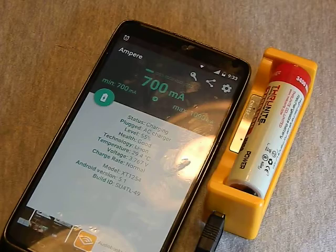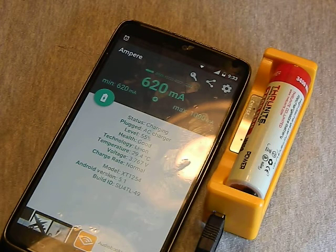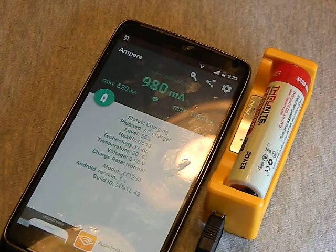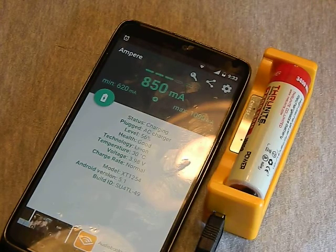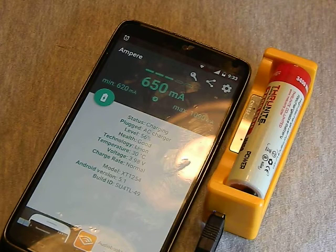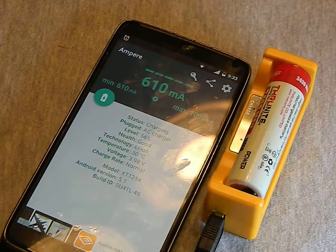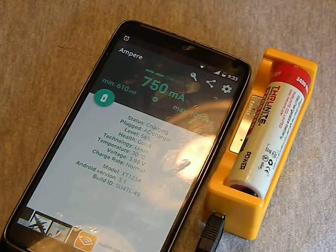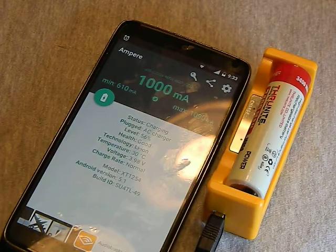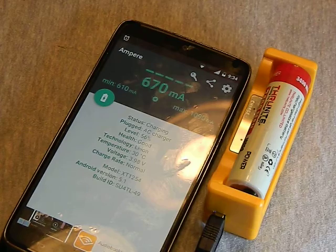I wish I could say this is a Thrunet problem, but every single cable I've gotten from every single device has been like this. Not one thing I've received — whether a cell phone, tablet, flashlight, or anything else — has come with a cable that's up to par. It's just the way we are as consumers; we don't demand quality cables so everybody cuts corners. There are only a handful of companies that actually make good cables. If you're going to use this in a bug out bag or emergency bag, you definitely want to upgrade your cable.